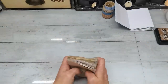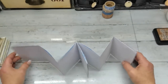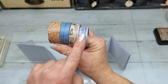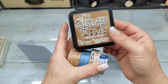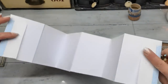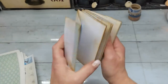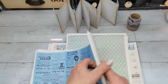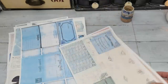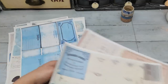Before I sew the signatures in, I'm going to take my booklet and distress all the edges. Because of the color choice, I'll use Distress Ink in Vintage Photo from Ranger — I think it will match nicely especially with this washi tape. I distress all the edges from both sides. Now I have all sides of my little booklet distressed.